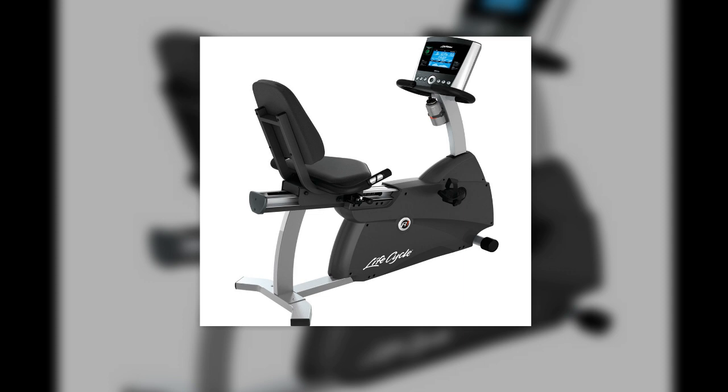Vibration technology stimulates muscular activity by providing three-dimensional movement, generating 50 muscle contractions per second. When these contractions are combined with regular exercise movements, it sees vast improvements in muscle definition, toning and strength.